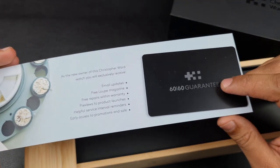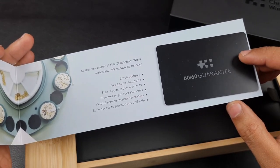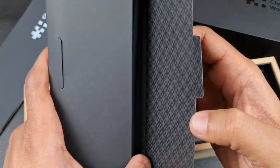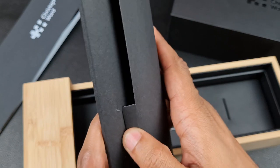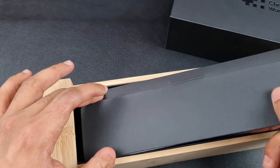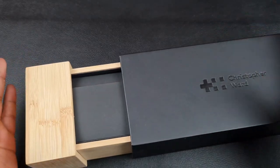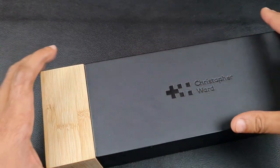Inside you'll find your warranty card, backed up by Christopher Ward's 60-60 guarantee — 60 days to return the product if you change your mind and 60 months of guarantee. You also have a long cardboard sleeve which holds your cleaning cloth, and of course the wooden box itself. One notable feature: the box is slightly magnetized, so when you close it you feel the magnet pulling and sealing it really nicely.